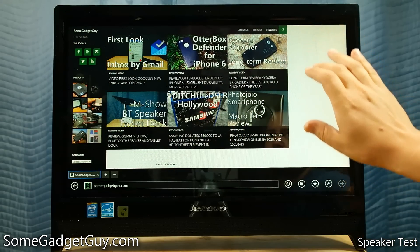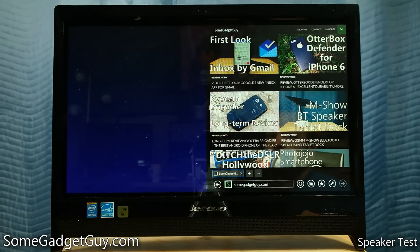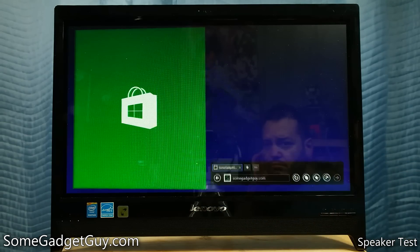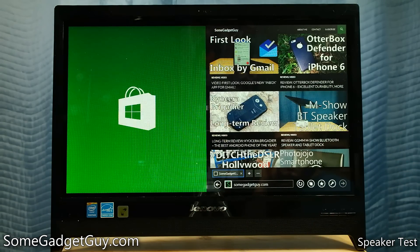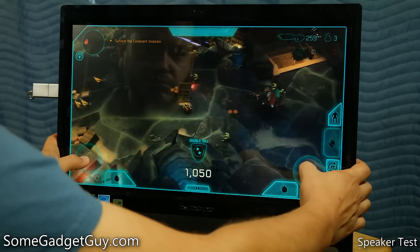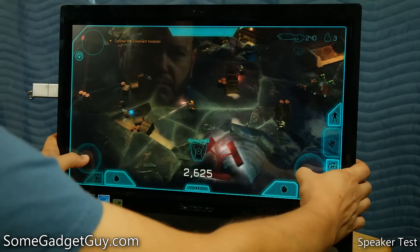Like so many other points I've covered in this review, however, considering the price point of the entire system, the webcam still punches above its weight. Windows 8.1 does a reasonably good job of utilizing the entry-level hardware here, and general UI performance is actually pretty snappy, with only the occasional lag on scrolling elements.